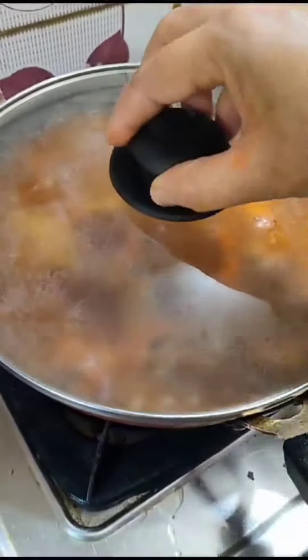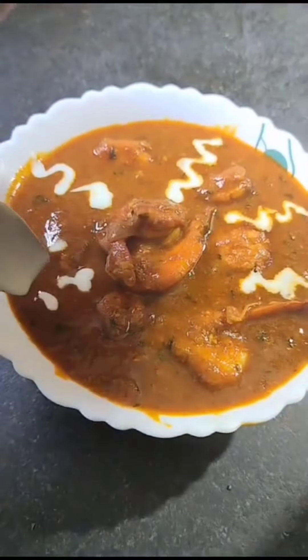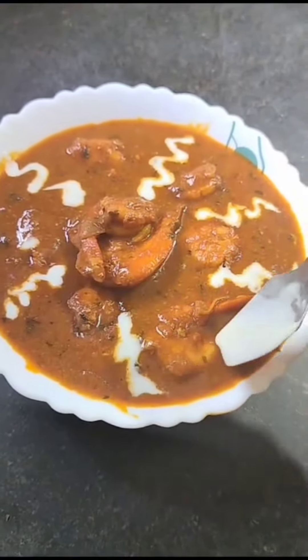You can serve it with a little bit of cream on top and it is delicious. Try it and you will be thanking me later. Thanks for watching!